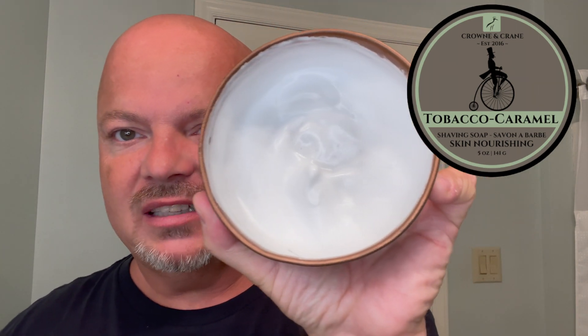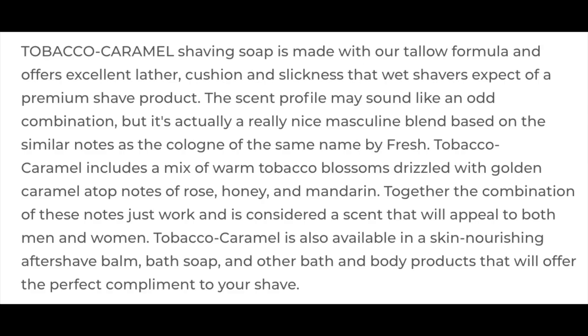We are using Crown and Crane Tobacco Caramel, which has a beautiful scent. There is a look at the lather — I whipped it up already in the Captain's Choice Bowl. Really, really nice tobacco scent. We'll put the notes for you on the screen. This seems familiar to me, although I can't place it. It's really, really nice. Medium scent strength. Just a tremendous tobacco scent.